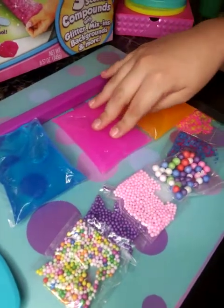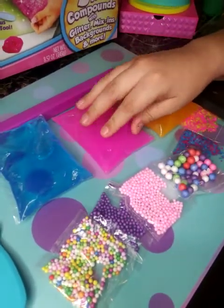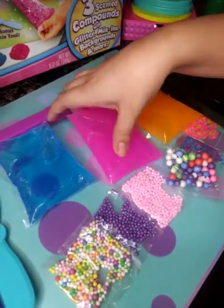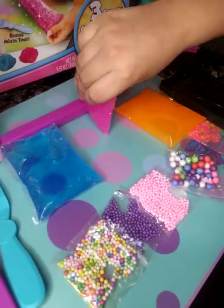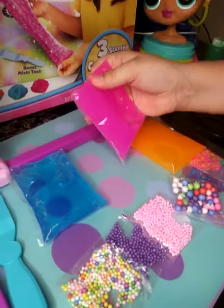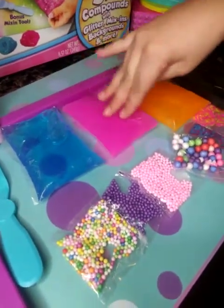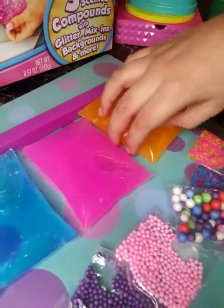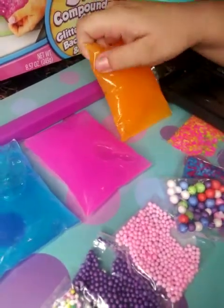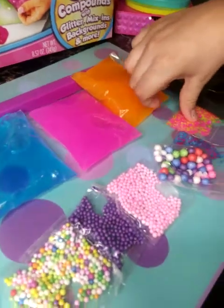Now we have this pink slime, which is really cute — it's my mom's favorite color, and my mom's holding the camera. It's so cute! And now we have this orange slime, which is cool. It kind of reminds me of the sun color.